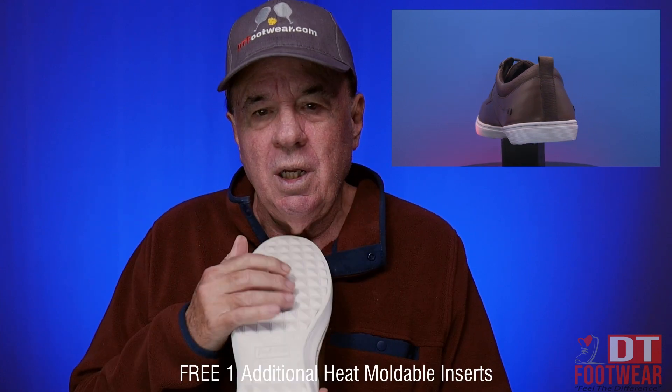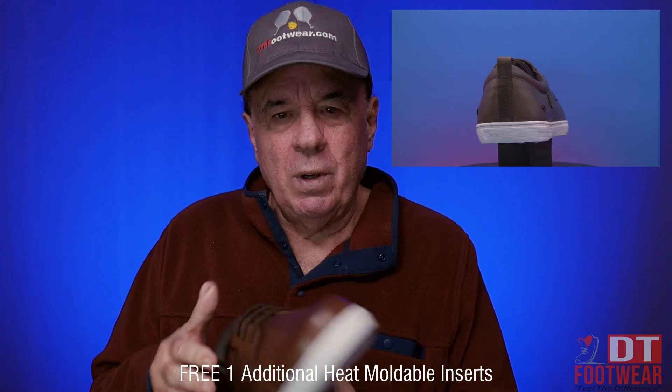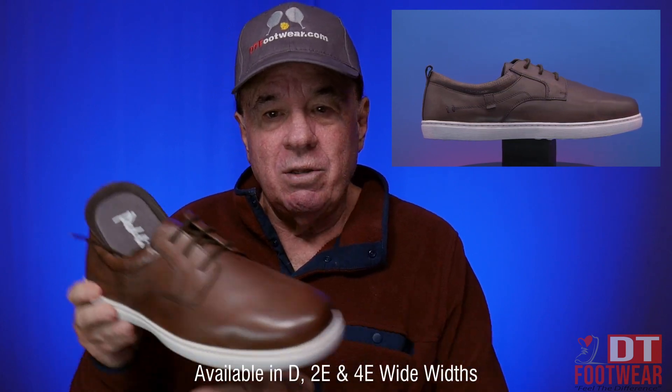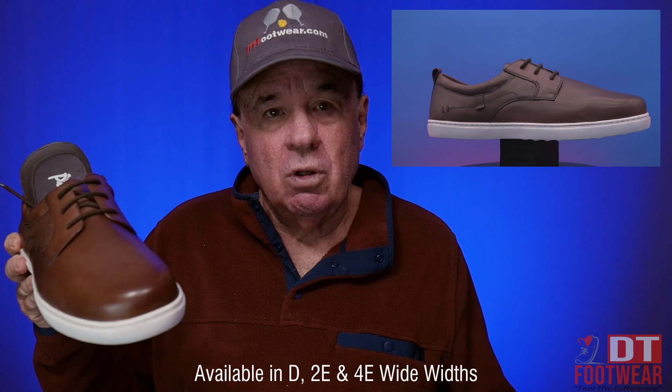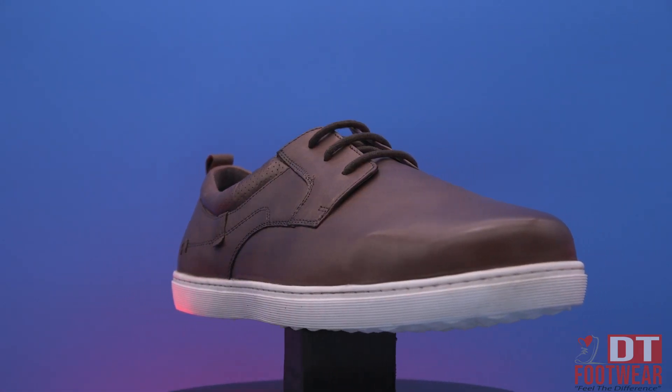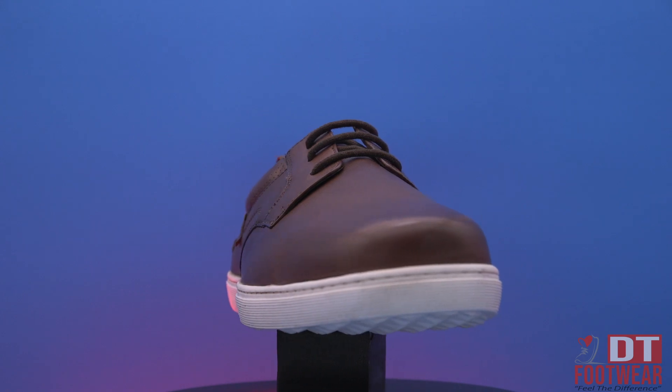Has a removable footbed. Has a nice grip to it — very nice grip bottom from that point. Can be used as a casual or as a dress shoe. Has the width that we're well known for. And it's just a very lightweight dressy or casual particular shoe called Finn. It's out of the Ped Light family. And it's just a nice, nice shoe.